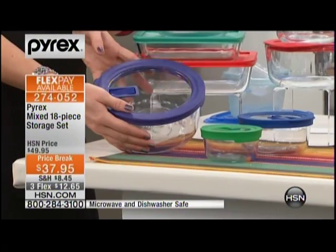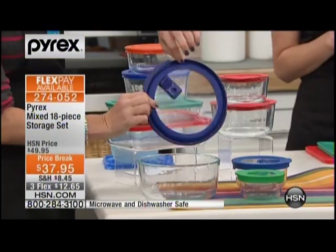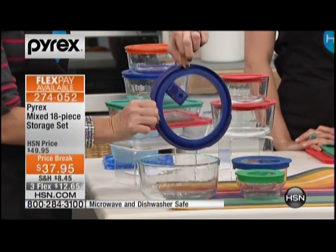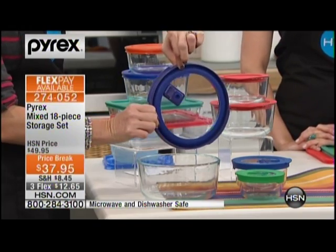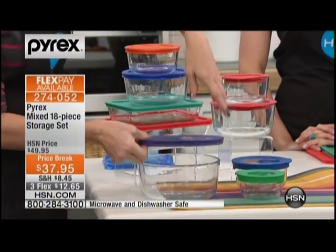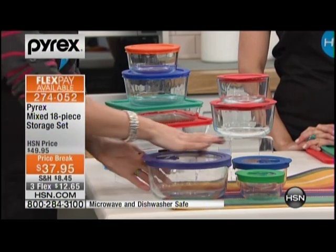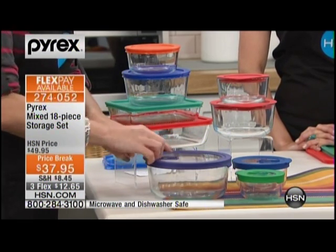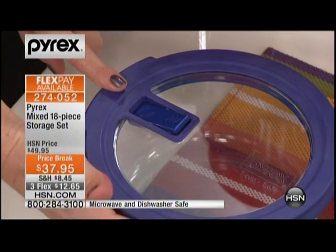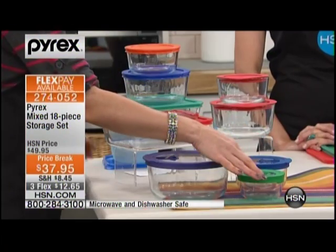You're also getting three of our round containers: a seven-cup, a two-cup, and a one-cup. This is what we're calling our no-leak lid. I'm going to open this up and show you this silicone ring — you want that in food storage because it's going to make it no-leak and airtight. You're going to be able to put soups, stews, and tomato sauce in here. These lids are also microwave safe because there's a vent — you pop it all the way on and lift the vent. You're getting purple, blue, and green.